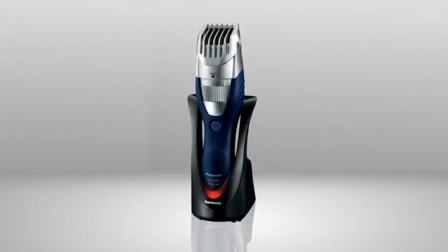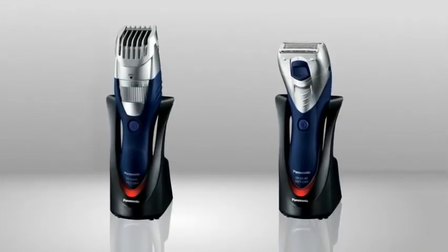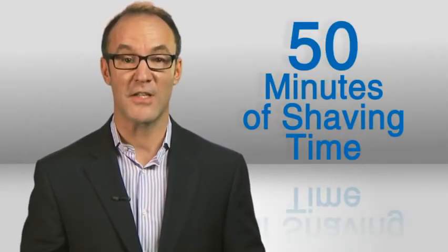Drop the trimmer in this charging station, which, by the way, can also charge the Panasonic ER-GK40S Adjustable Body Shaver. Charging gives you up to 50 minutes of shaving time.